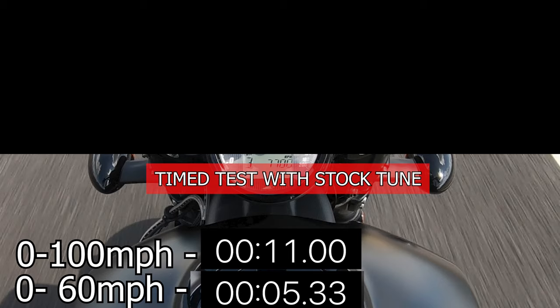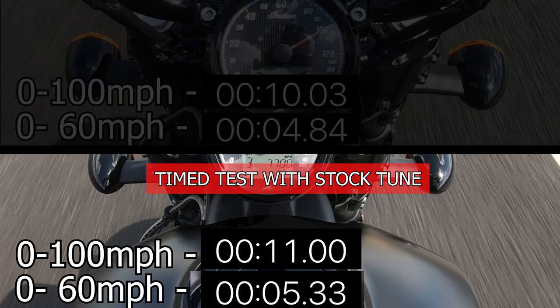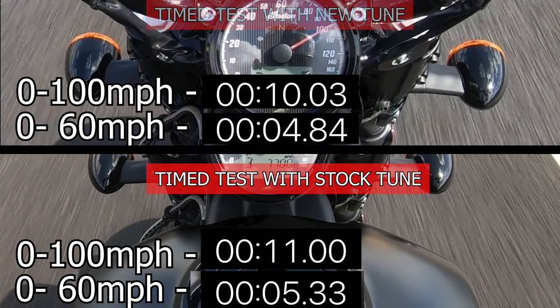To recap on the Indian Stage 1 Flash, we netted a 5.33-second 0-60 mph run and an 11-second flat 0-100. With the RVS remote tune, we ran a 4.84 0-60 and a 10.03 0-100 — that's a full second faster on the 0-100 and a half second faster on the 0-60. I ran twice for each and these represent the best of the stock flash and the worst of the RVS tune.